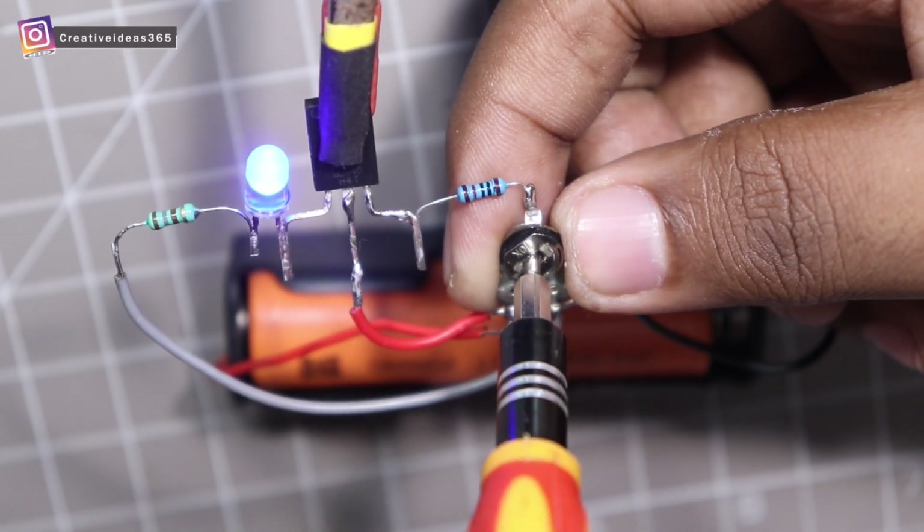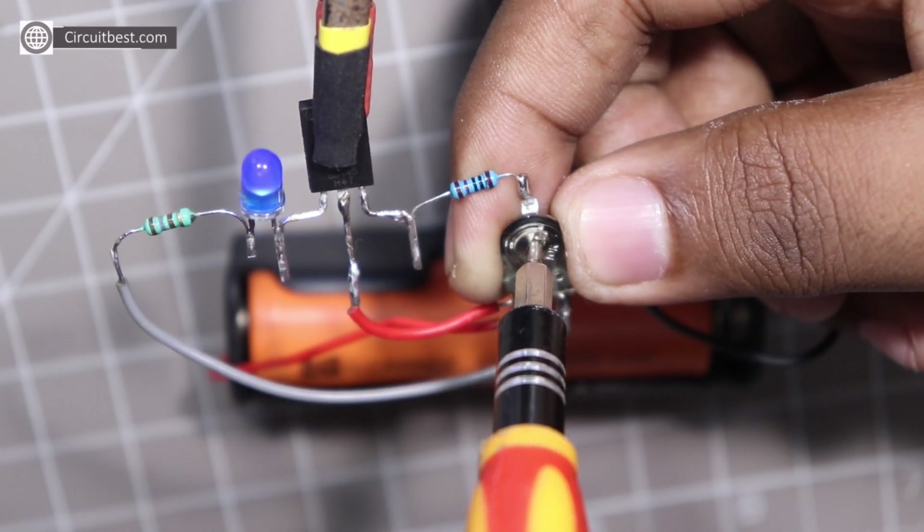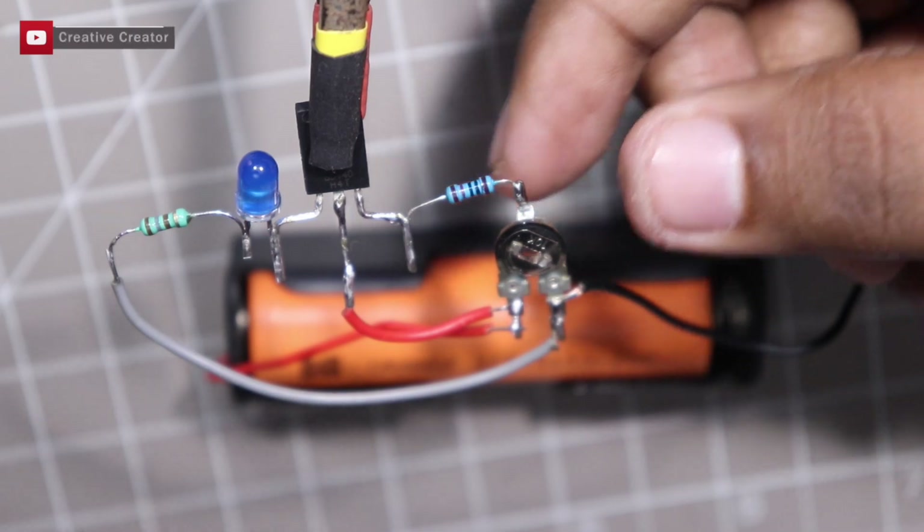My friends, here you can see the LED's brightness is changing according to the potentiometer rotation. This circuit works just fine.